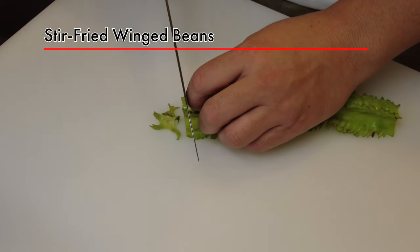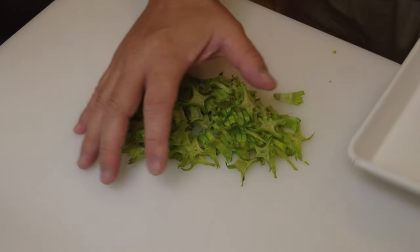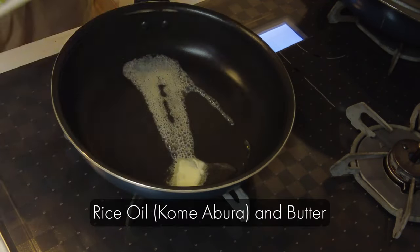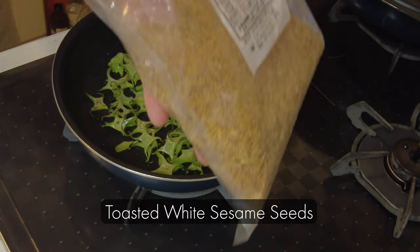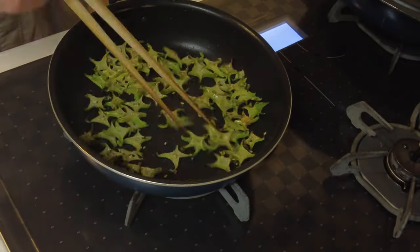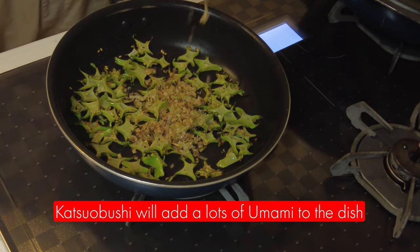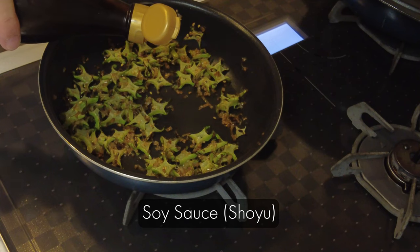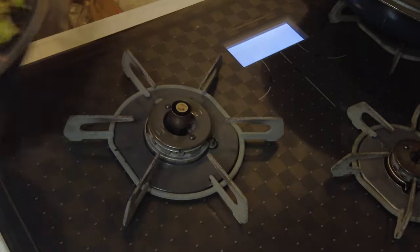Now I'm going to stir fry the winged beans. They have this star shape and no bitter taste, so my kids like these vegetables. I'm adding rice oil and butter. Add toasted white sesame seeds for extra crunchiness and flavor, and add bonito flakes — we call it katsuobushi. Katsuobushi will add a lot of umami to the dish. And finally, I add soy sauce, which is shoyu — this is the regular dark soy sauce. And this is done.